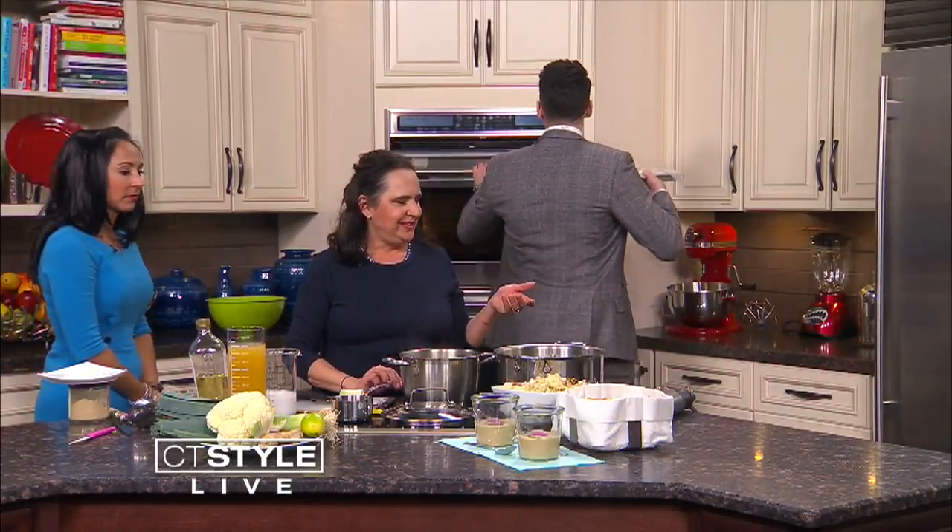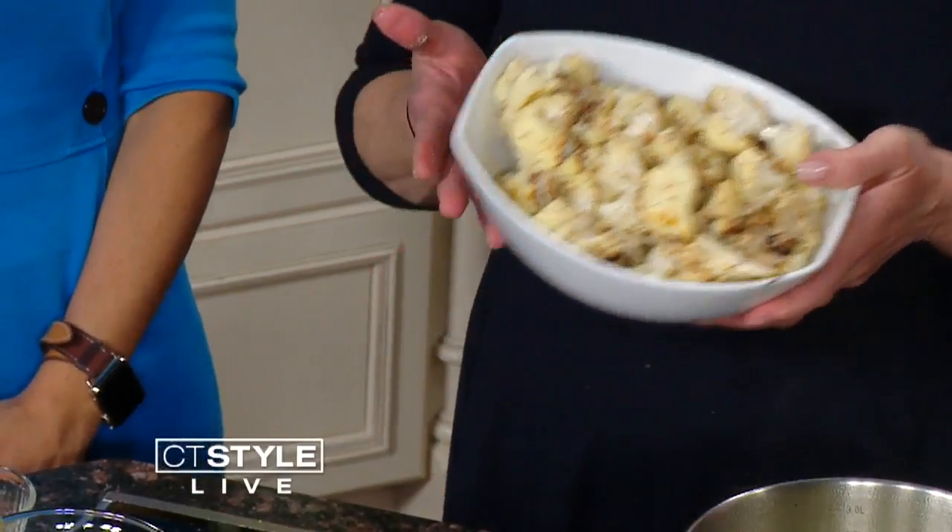And voilà — look what we've got! How long did you do that for? That was about 25 minutes. Very easy, and in fact this is a delicious side dish on its own. But we're going to do something way better than that. I feel like this is one of those dishes that you can kind of fool the kids into eating, because it's white. Look how pretty!